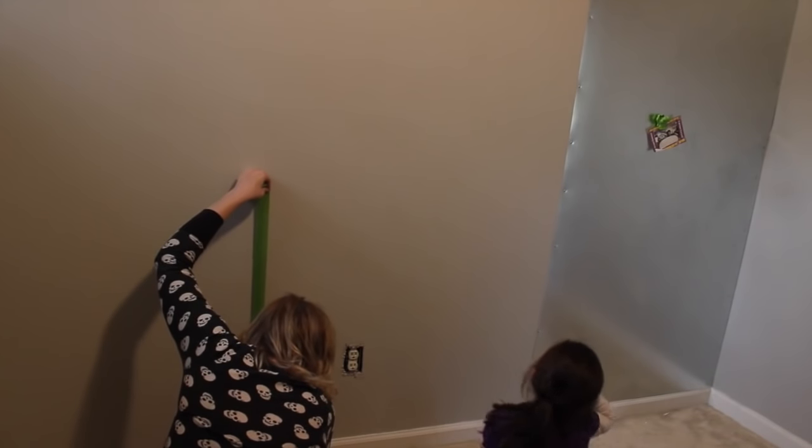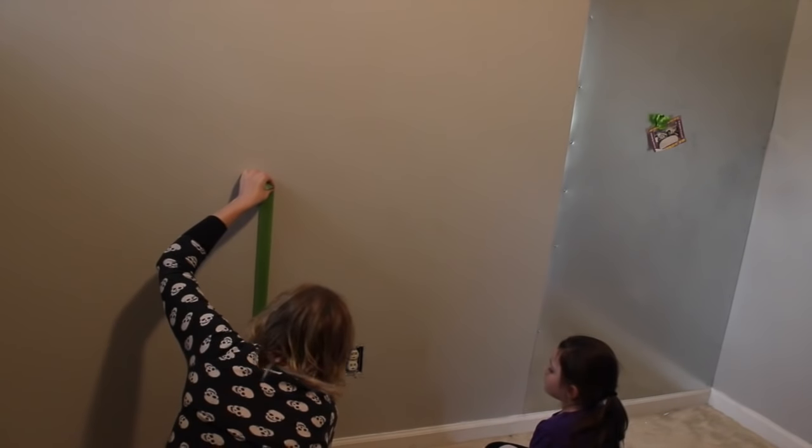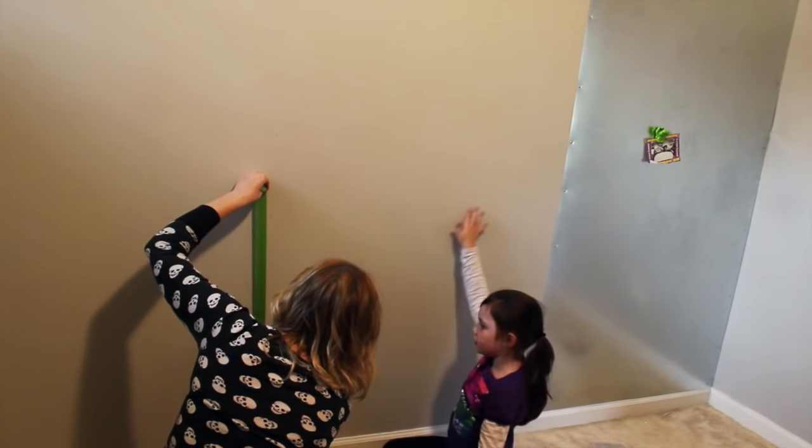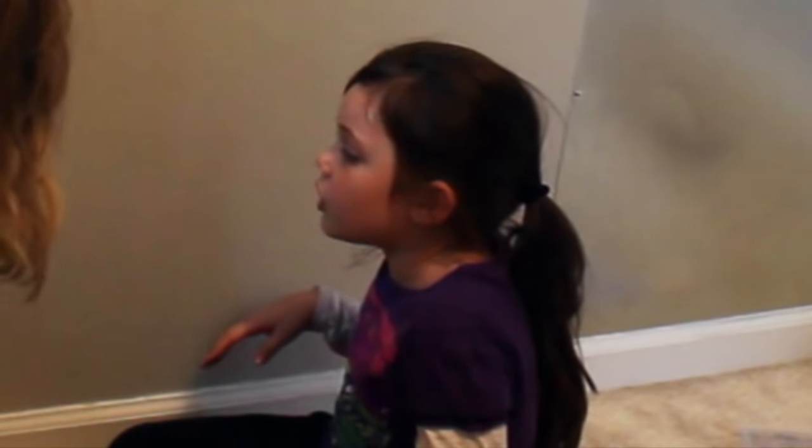We got that up there and now we're going to move on to the second section over here. I already got my walls marked, I just have to put some tape on them. Make sure the tape is straight — this is for you guys on YouTube. If it's not straight, then it won't look good.